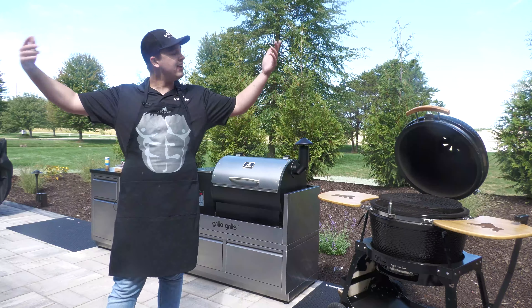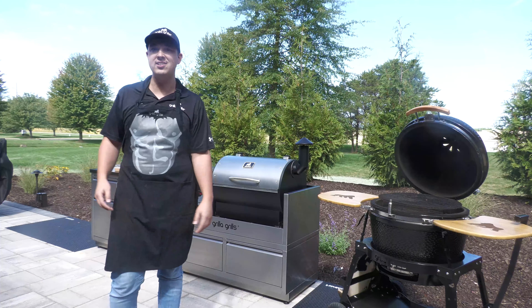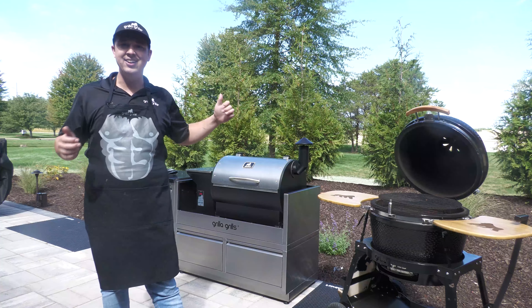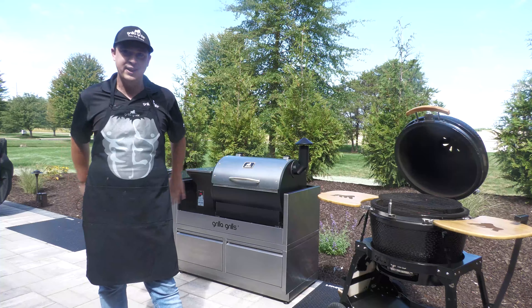Hey, what's going on Grilla fam? Dom here as always with Grilla Grills. Out at our back patio today, brought out the Kong and I brought out our island. Now that is going to be a fixed fixture back here.